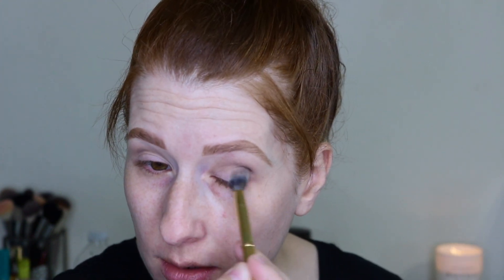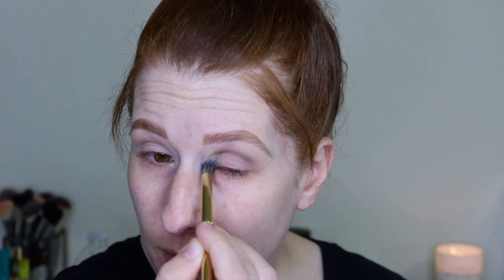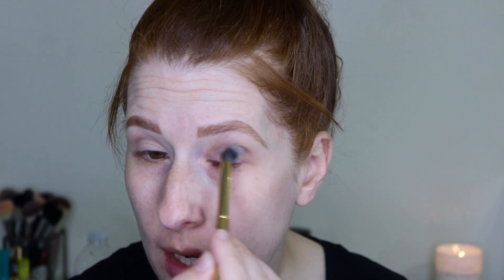Then we're going to use the same brush and go in with this deeper, more chocolatey brown shade. I want to start by putting it in the outer part to see how dark it is, but since we're doing a smoky eye, I'll take it all through the crease. This one also looks very cool toned — almost more charcoal-like. So the first brown was a cool toned brown, and this one looks more on the gray, charcoal side.